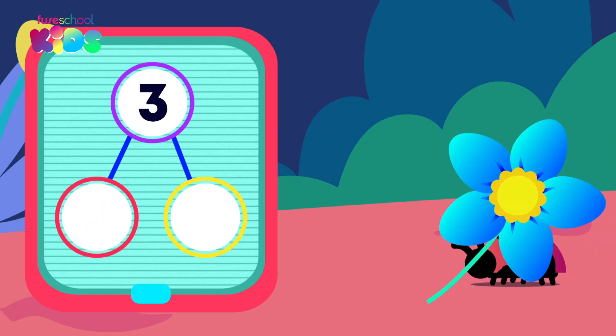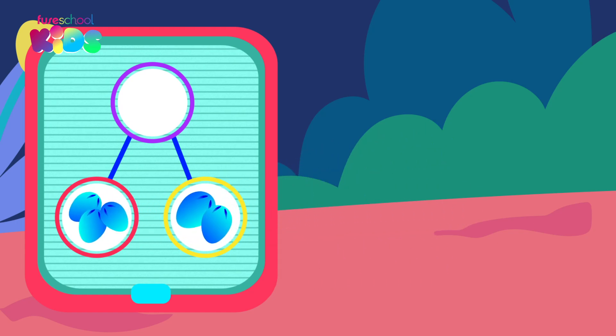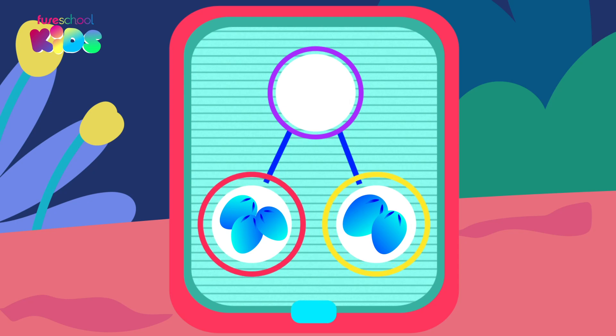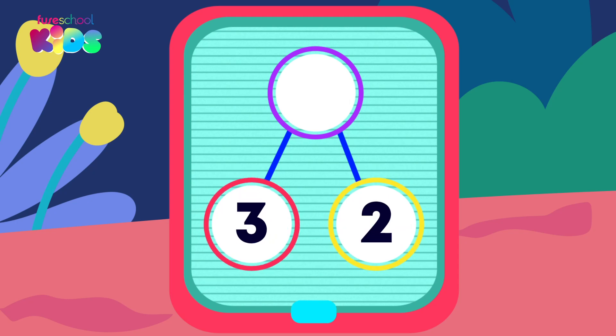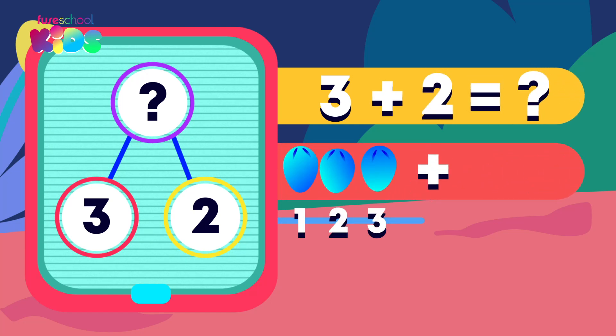Another ladybug made a part-hole model to represent her favourite flower. What are the parts? Three and two. Great work! If three and two are the parts, what is the whole? To work out the whole, we need to work out three plus two. Three, count on two, is four, five.